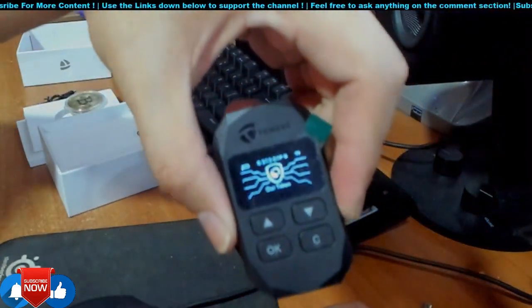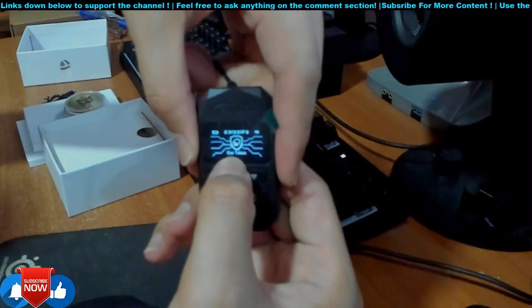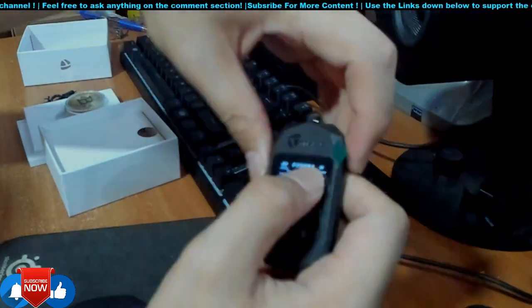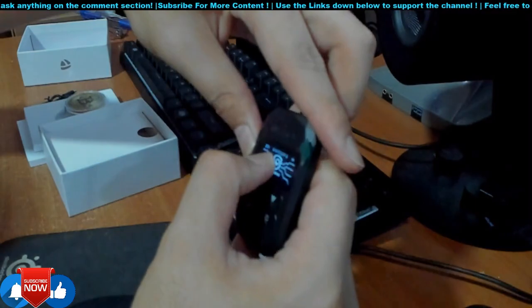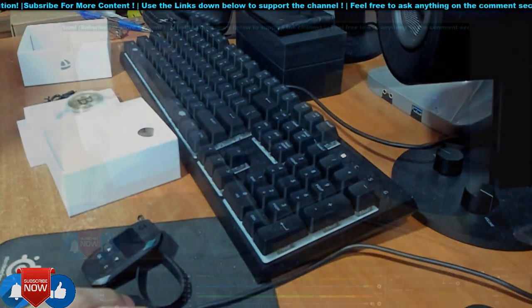So this is the wallet. It shows 'Our Token' and the logo. I've already connected it via Bluetooth — you can see the Bluetooth icon, what I assume is the MAC address, and the battery level. That's all for this review — I hope you liked it.